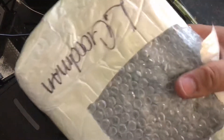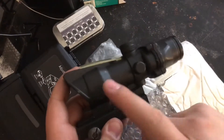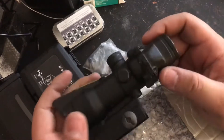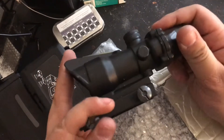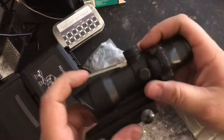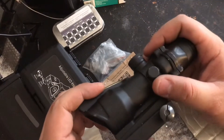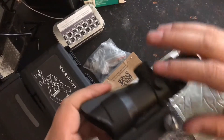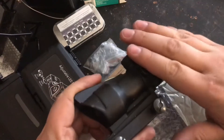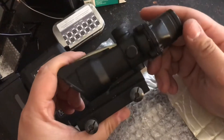And then this is the ACOG. As most people are familiar with ACOGs, this is a replica Trijicon ACOG of the TA-31, which is what most of the military and most civilians use. It's a 4x32 optic. I used one on my M16 when I was in the Marines.